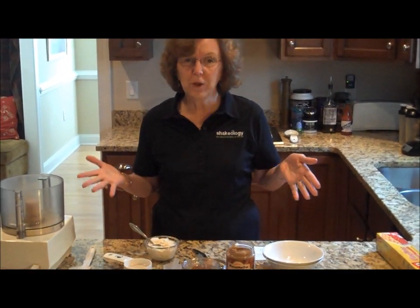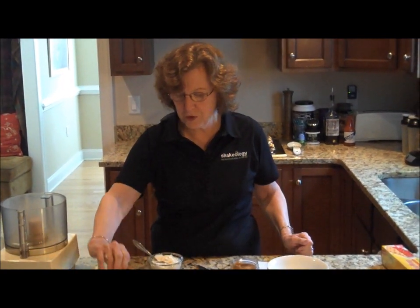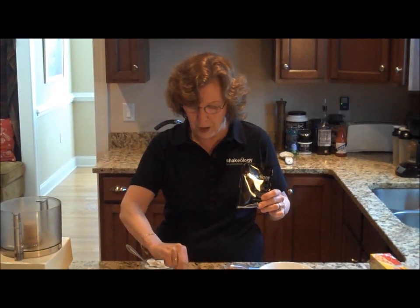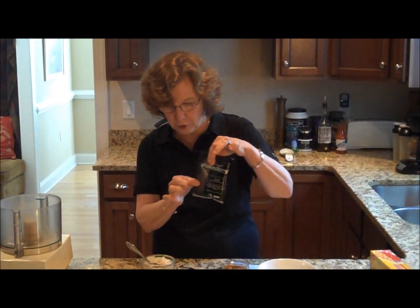We have just five ingredients for chocolate mocha mousse. The first, as I mentioned, is our Shakeology powder. This recipe calls for one scoop of Shakeology. This is the scoop that comes in the 30-day bag. I already measured it into this bowl and this is a daily serving packet.